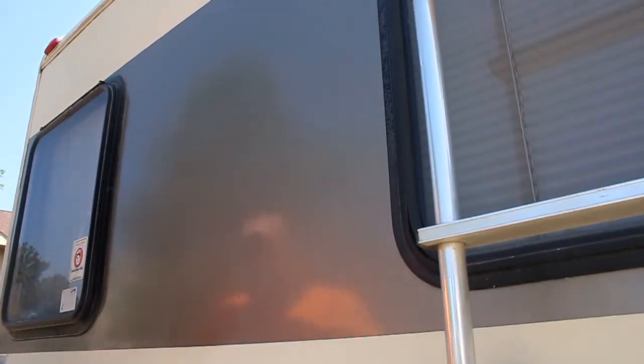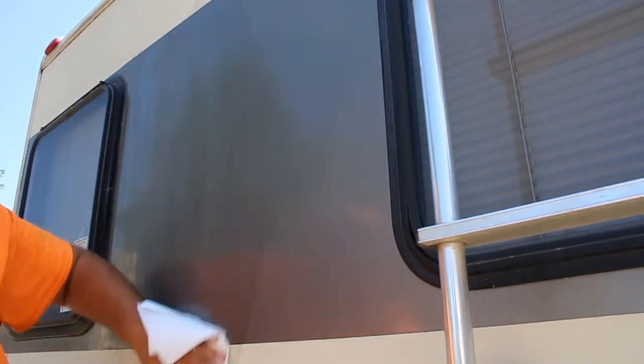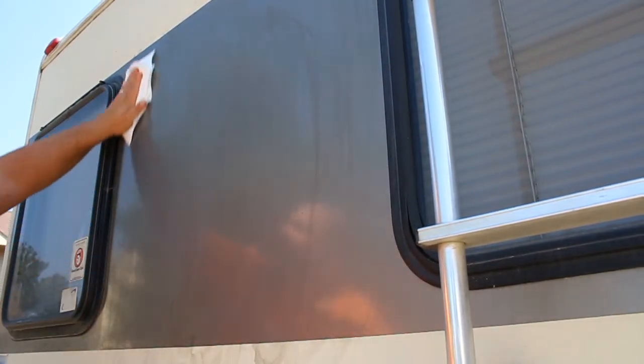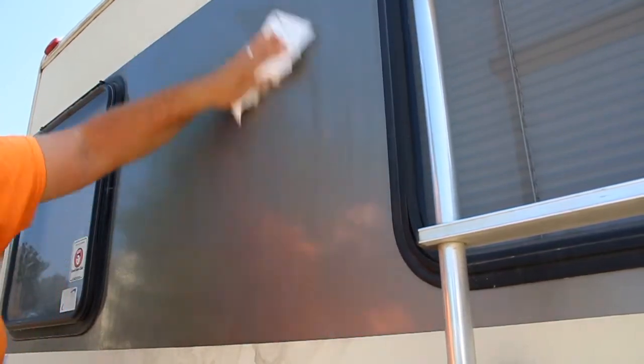The first thing we need to do is get the surface area where we're going to be installing the graphic clean of any dirt, wax, and grease. I'm using denatured alcohol. Some guys like isopropyl alcohol, but you use whatever you're comfortable with to clean the surface. It's always a good idea to test your cleaner on a small, inconspicuous area first.